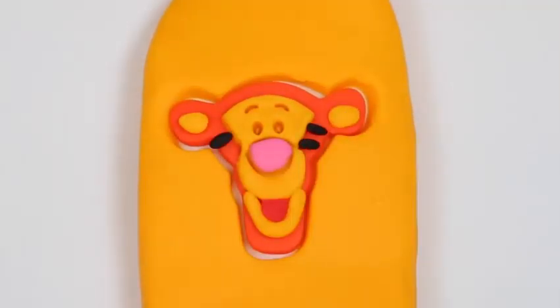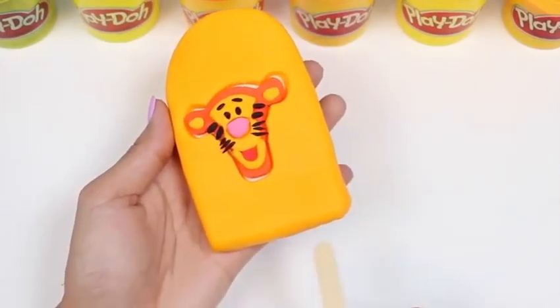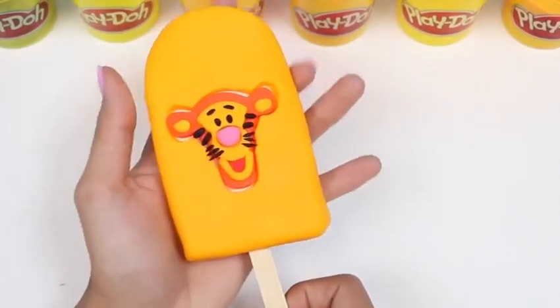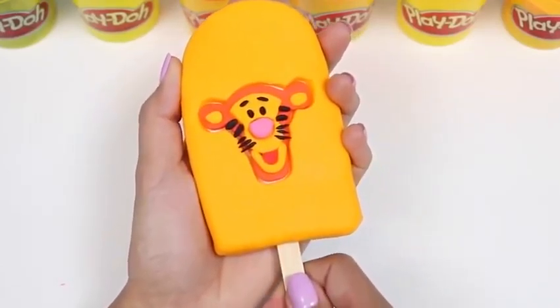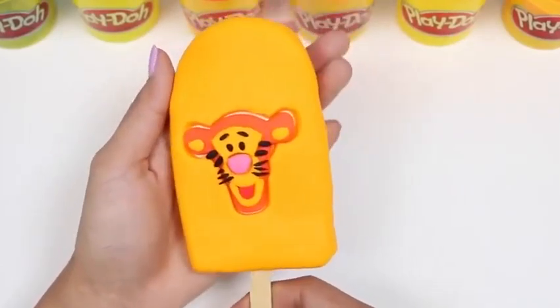And what's a tiger without his stripes, right? I'll also use black to fill in his eyes and eyebrows. And as a final touch, I'll add some whiskers. What do you guys think? Oh, can't forget to add the popsicle stick. And here's our Tigger Popsicle.